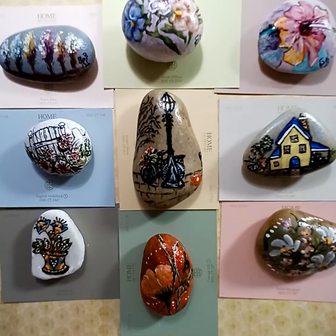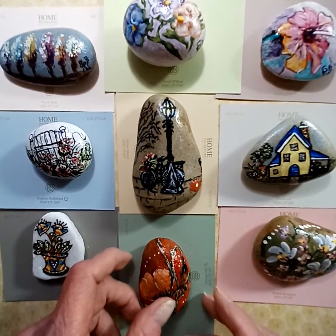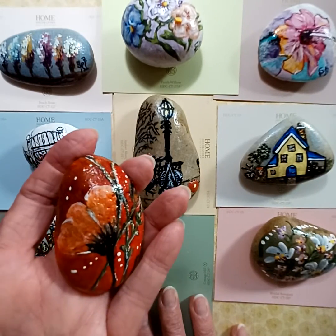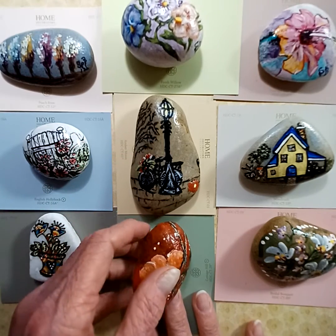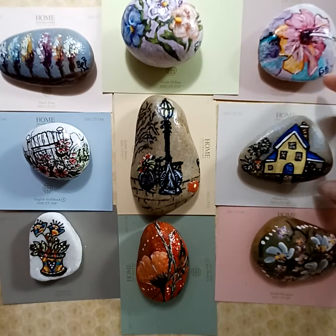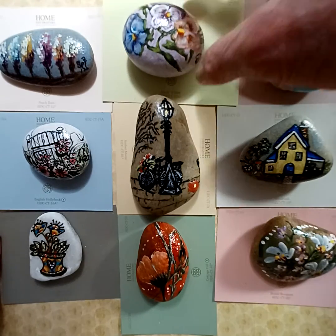I like this one here — it's a little orange California poppy. And just look around on Pinterest or wherever for ideas. Here's a little house design. There are so many things you can paint.